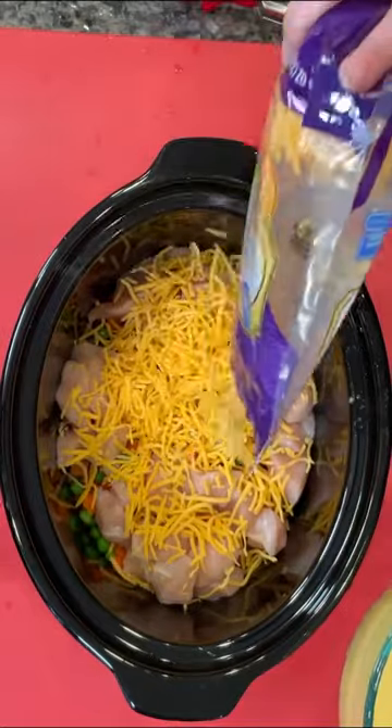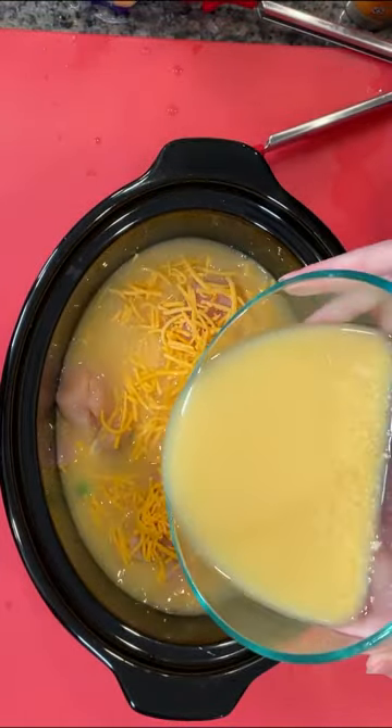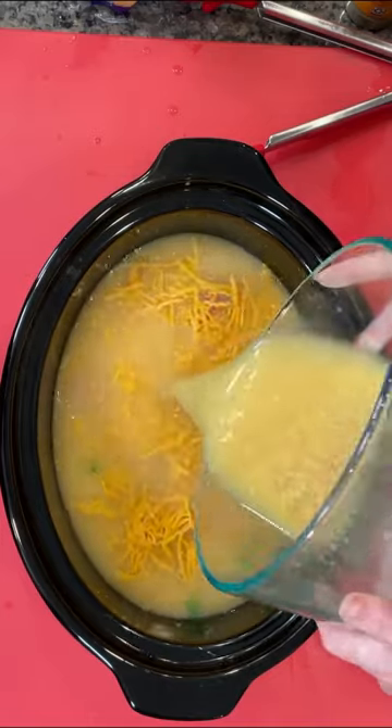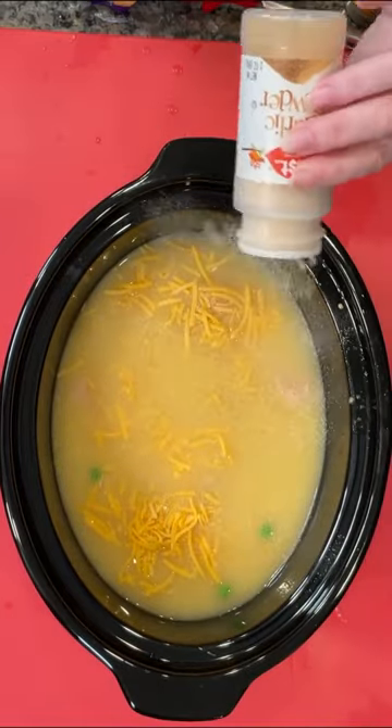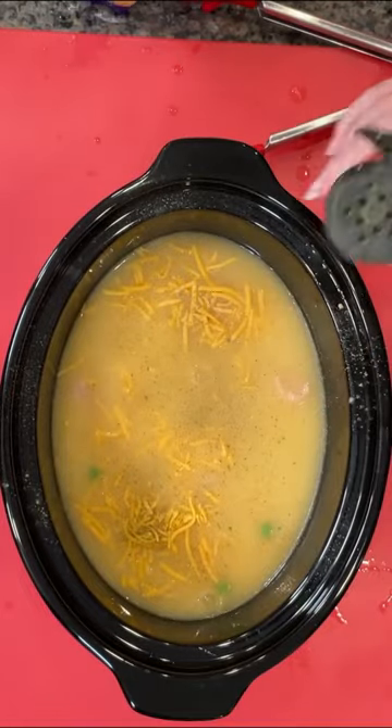Top that with some cheese and pour your broth mixture all over the top of that. You're going to cook this on high for about two to three hours — that should be enough for the rice to cook.